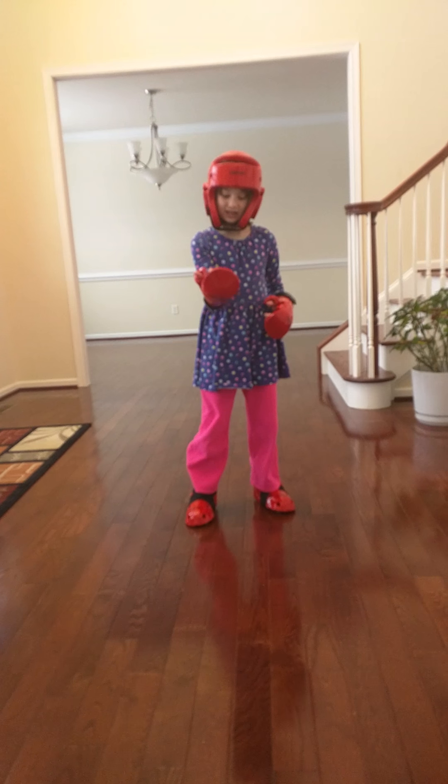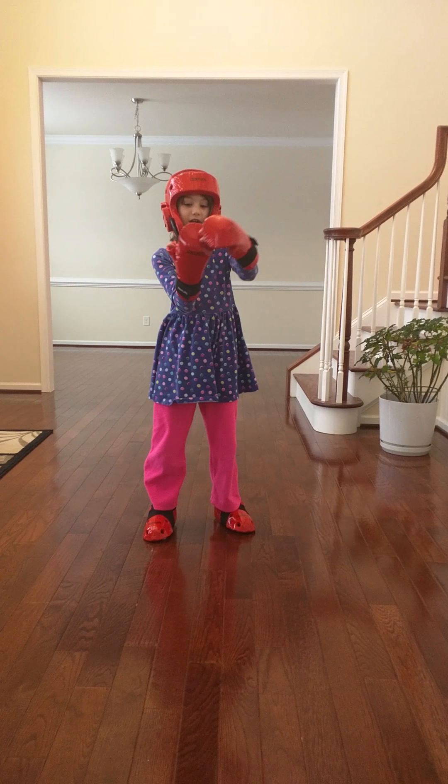I'm going to tell you what I'm wearing today. This is sparring gear. These are both feet — you see how they're kind of strapped? And these hands, they're very secured.